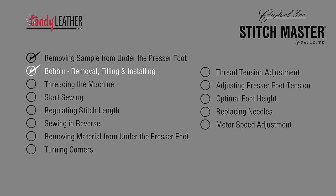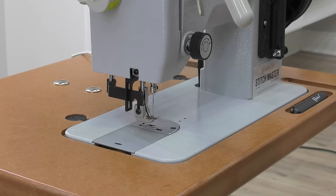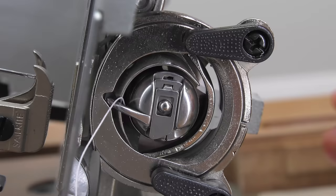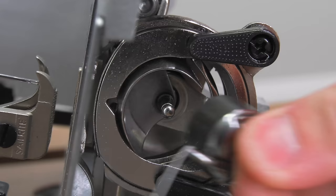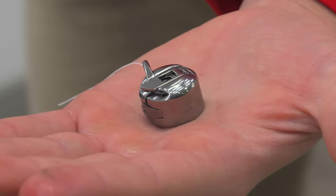It's more than likely that some thread is left on the bobbin from testing at the Sailrite facility. You can access the bobbin from the slide plate, or you can tilt the machine back to gain access to the bobbin — this is typically how most people do it. Lift the spring-loaded lever and pull the bobbin case out.